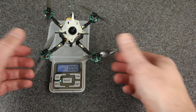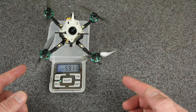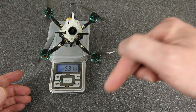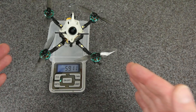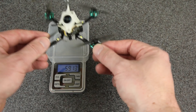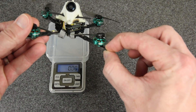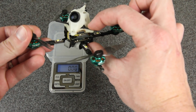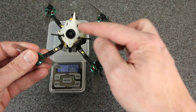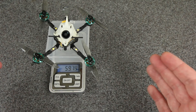The dry weight is about 59 grams without a battery, which is actually a really good weight for any DJI build. I could go lighter, but I'd have to give up durability. I wanted to find a good balance of durability and performance, so I've still got a 2mm carbon fiber frame, steel bolts going all the way through with a steel nut on the bottom, and a TPU canopy that's pretty tough. And yet it's only 59 grams, so I'm pretty happy about this.